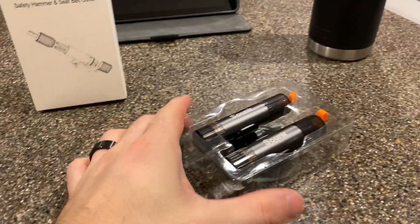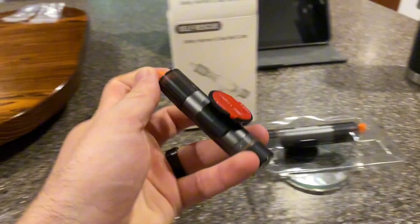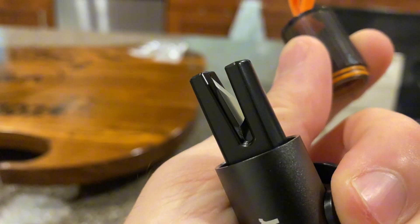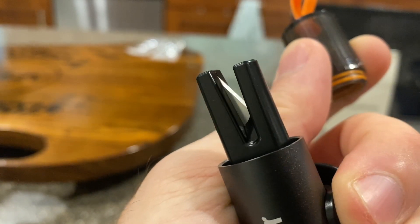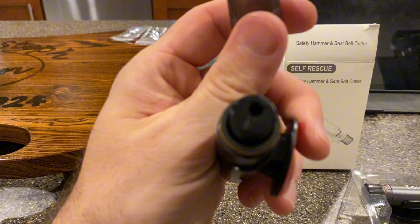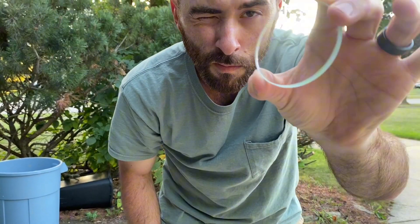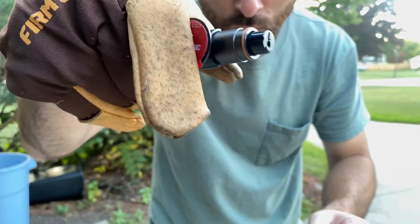Check out this emergency glass breaker and seat belt cutter from Sunir. This is the two-pack, which is perfect — one for me, one for my wife. It has a little adhesive mount to stick it in your car, a really sharp blade for cutting through seat belts or anything else you need to cut, and a tungsten hammer at the top that shatters glass when you press it against it.